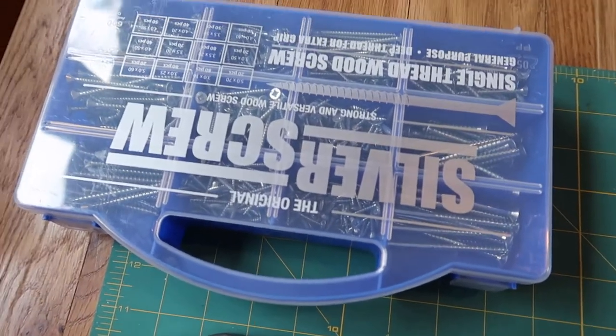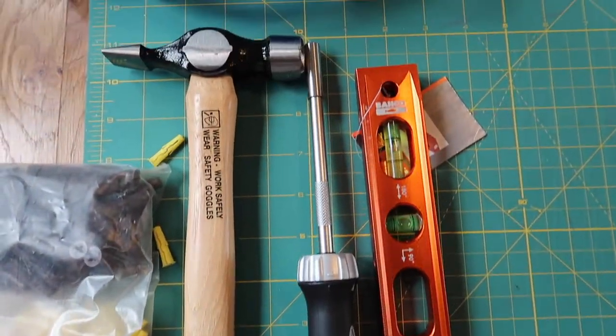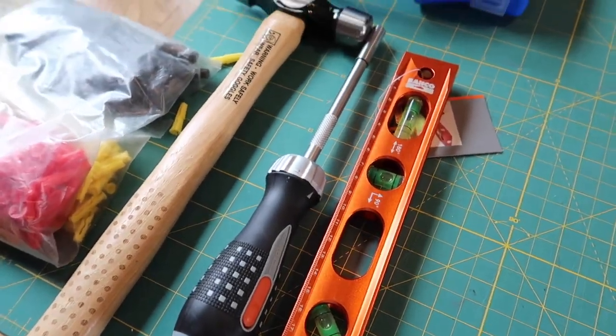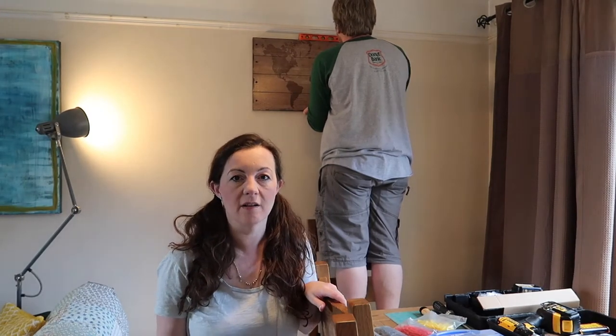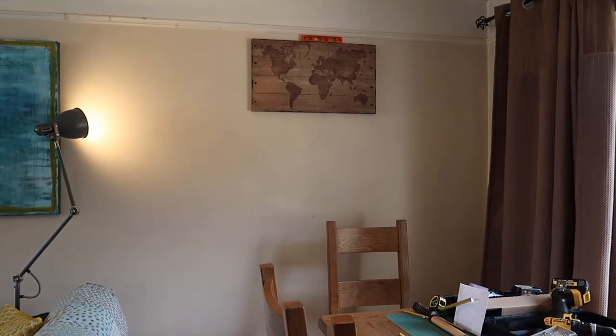He's got various screws, a hammer, wall plugs, a screwdriver, and a spirit level. We're starting off by finding a central point for the main piece of art and then building everything else around it. The first one is up and it's level on the wall — on to the next one.